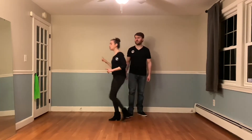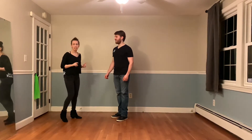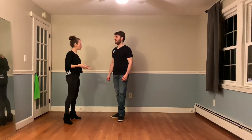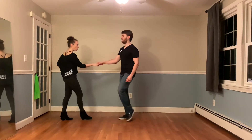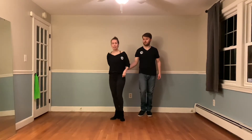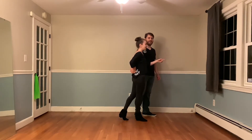For our followers, do not be intimidated by all the spins — we're going to show you how to make it successful. The first thing is our timing. If we do something much more basic like a hammer lock fold here: walk, walk, one, two, three — as Matt said, the hand is right underneath us — and then we step a little bit more forward down line on four.